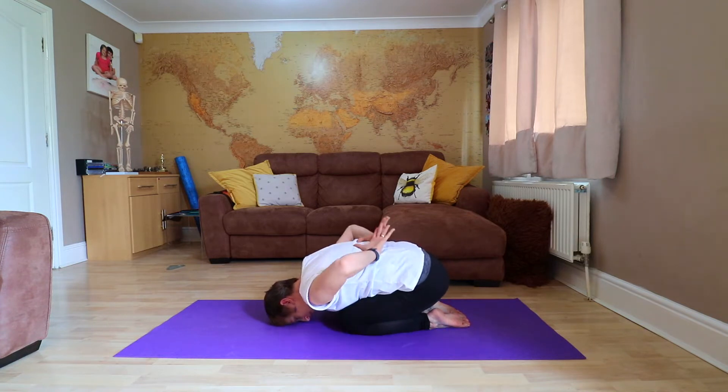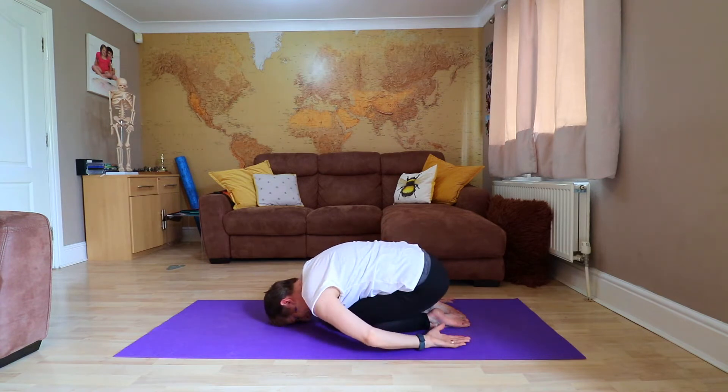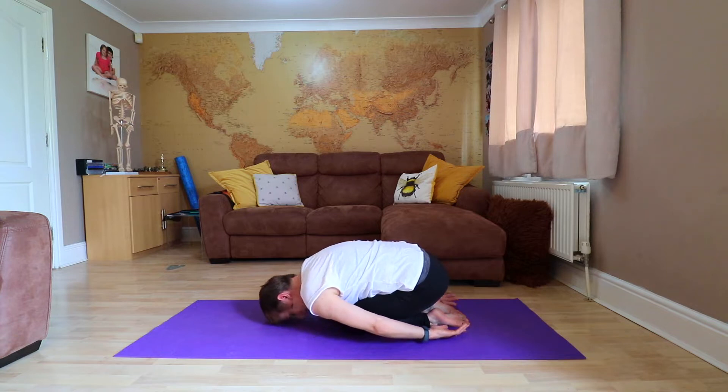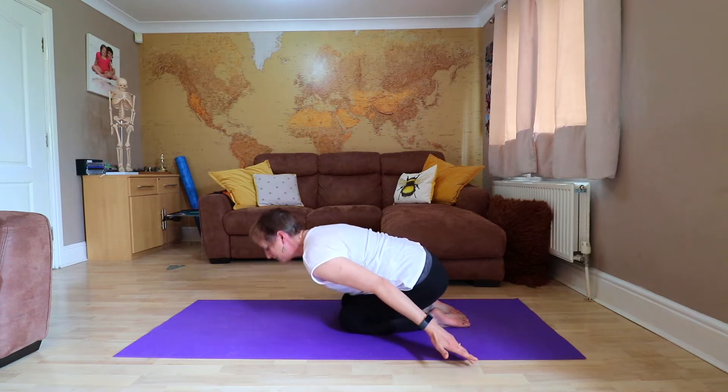Now this opens the facet joints in the back here and it feels really releasing on the back of the neck. You stay here as long as you need to, and then you're going to try and think about extending forward with the sternum and bringing your body weight up in towards the sun.